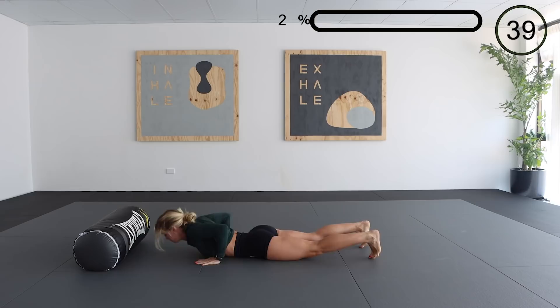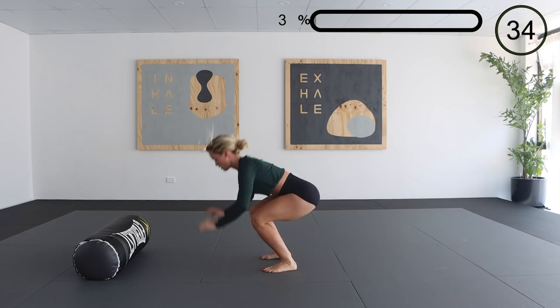First up we have a burpee. Just make sure with this one that when you do drop down for the push-up part of it that you are going all the way down to the ground so your chest touches and your hands release off the ground.